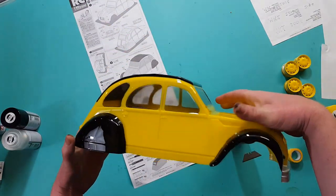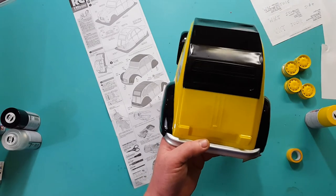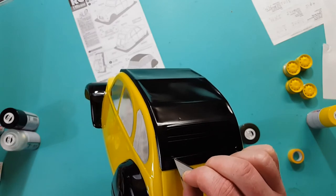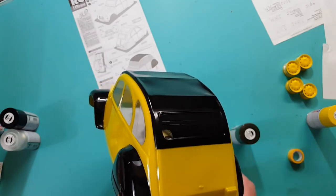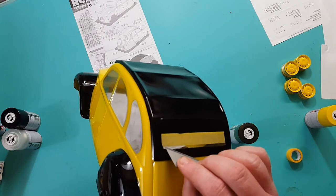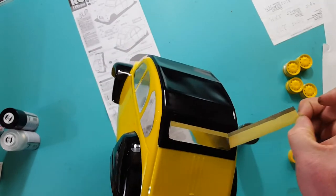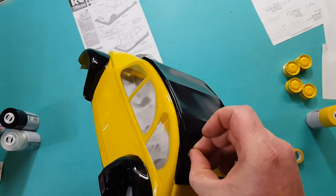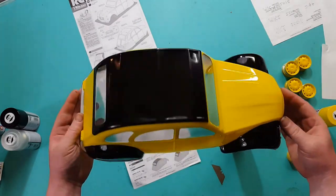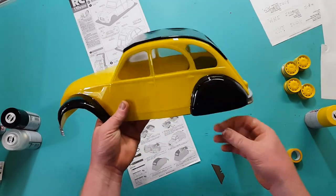There you have it guys - she is fully painted, the Saturn 2CV. I have to put the right window back on. There she is - the body is sprayed. She's a beauty. Rough finish, not the best, but there's definitely a lot of work in this.